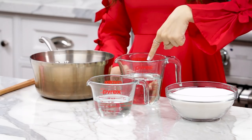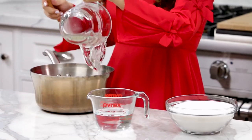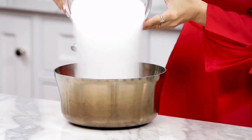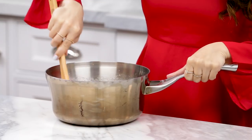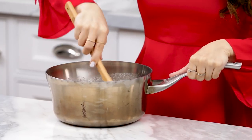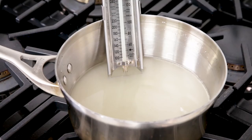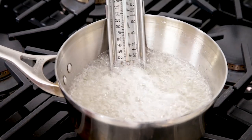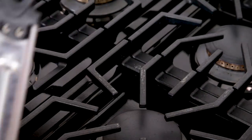In front of me I have light corn syrup, the second measurement of water, and some sugar. Pour all of these into a medium-sized sauce pot. Then, using a spatula, mix together till there's no more dry sugar, and then take the pot over to the stove. Turn the stove heat to medium-high and place the candy thermometer into the pot. Cook the sugar syrup until it reaches 238 degrees, then take the pot back to the baking station.